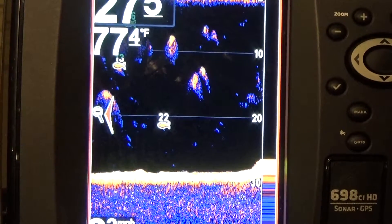Howdy and thanks for checking this out. First off, I want to thank Balixbren. He asked me what's the difference between regular sonar and down imaging. I'm going to hit you up on that. I'm going to let you know how it works. We're going to make this as simple and as easy as we can.